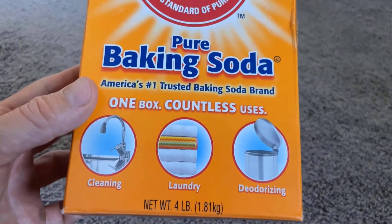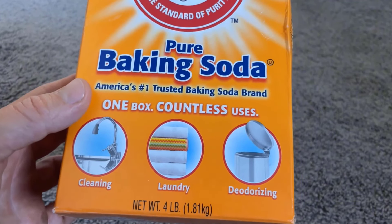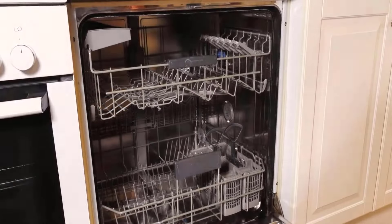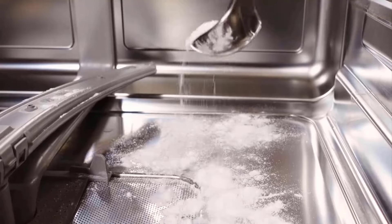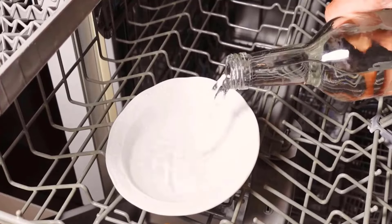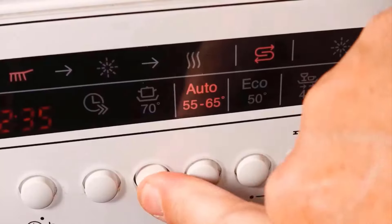Baking soda is a safe and mild alkaline substance that is effective in removing persistent residue left by food waste. Remove all the pots and filters from your dishwasher, then sprinkle one cup of baking soda in the bottom rack of the dishwasher and pour one cup of white vinegar in a tray and put it in the top rack. Then run the dishwasher on a hot cycle.